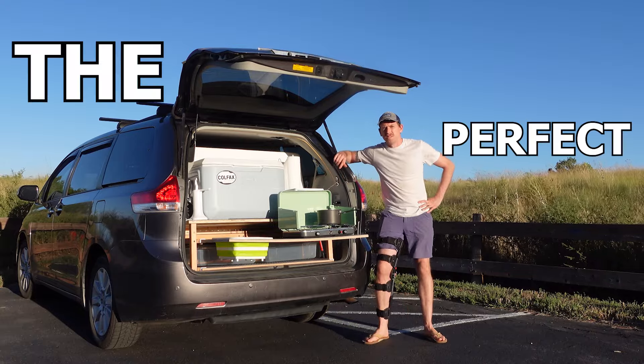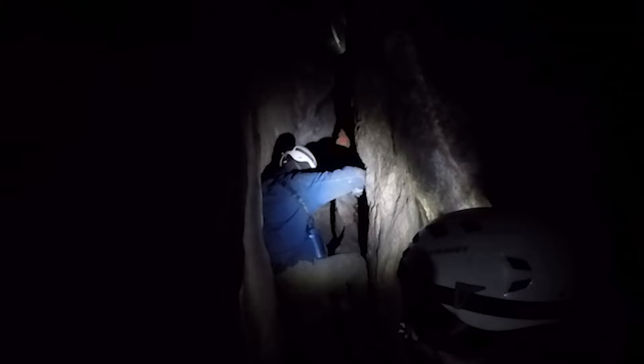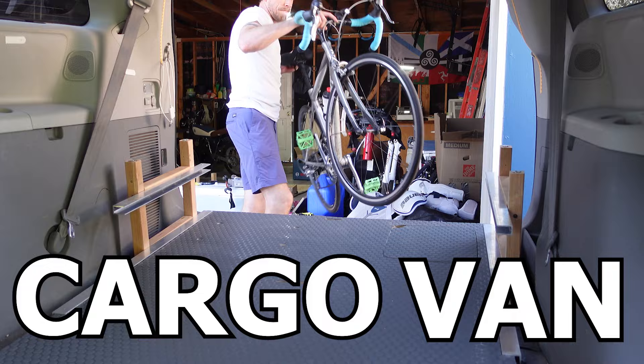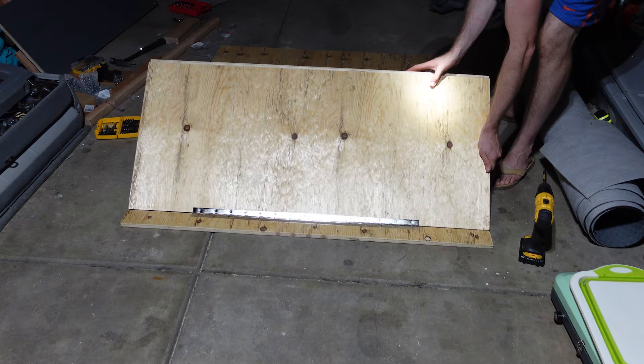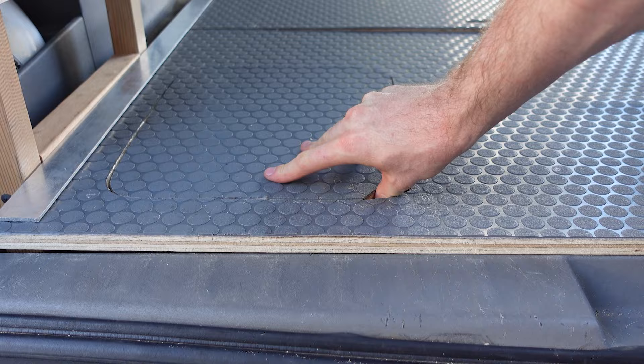My Sienna has been the perfect adventure van with kitchen, couch, and bed, but I like to do all kinds of stuff and basically needed my van to be a transformer. Now it can be a flat bottom cargo van for hauling dogs, lumber, or whatever else. I also wanted an easy switch to passenger mode to carpool with friends on adventures. Stick around and I'll break down every aspect of this build in detail so you can incorporate some or all of these elements into your own minivan build.